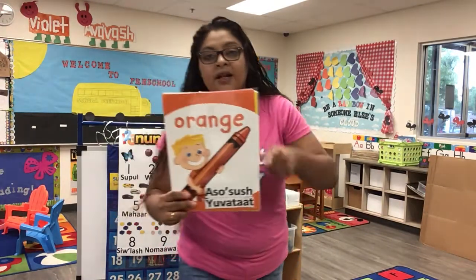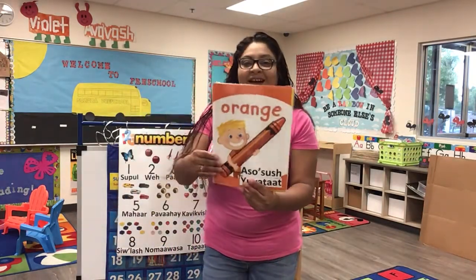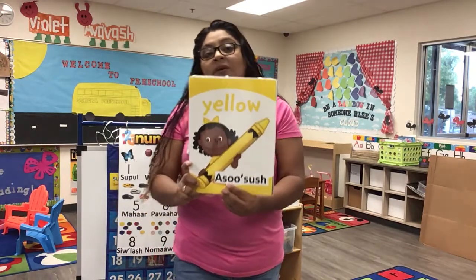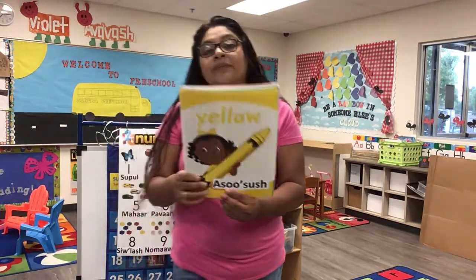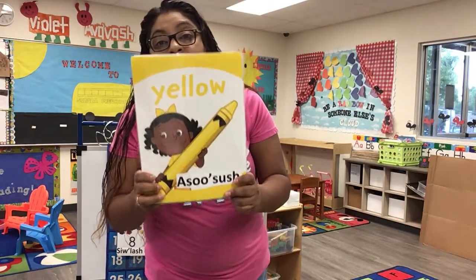Clover, do you know what color this is? Good job! This is yellow, the color yellow. Yellow, yellow, yellow. This is yellow, the color yellow. Yellow, yellow.